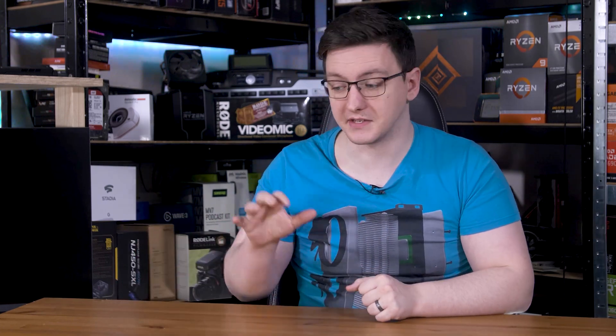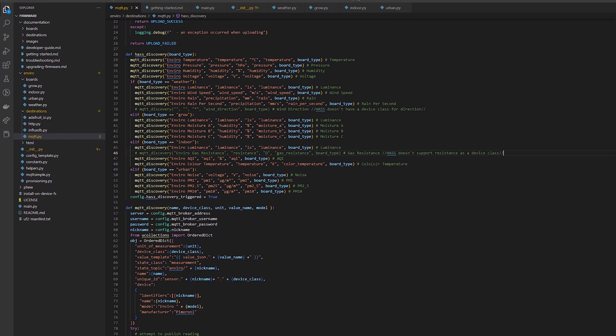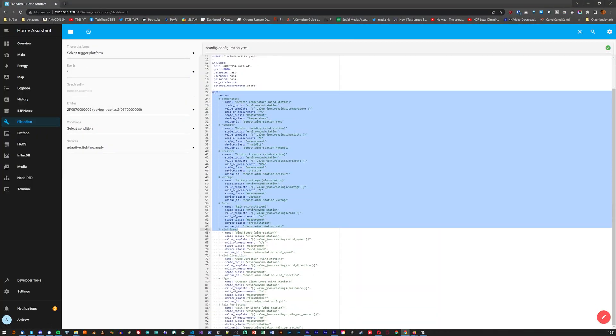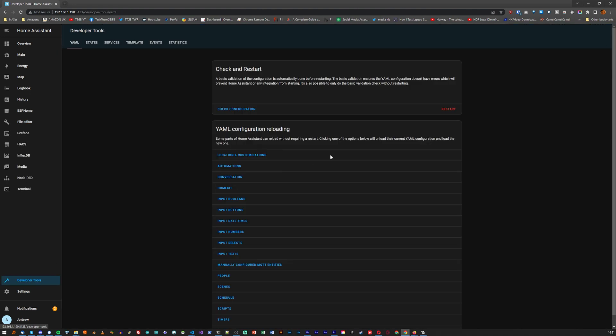Something else that isn't supported is Home Assistant, at least natively. Using MQTT, Home Assistant needs the device to basically register itself with the MQTT broker — normally the Mosquitto add-on — so that Home Assistant knows to create entities and listen out for new updates. These Enviro boards don't support that. I think I know how to implement it and I think I've already done so as of filming this, so keep an eye out for a pull request. Until then, you'll need to edit your configuration.yaml file using the file editor add-on to add each of the reported values as its own entity. I'll leave a link in the description to my post on Pimoroni's GitHub repo, which contains all the code you'll need to set up the weather board in Home Assistant.